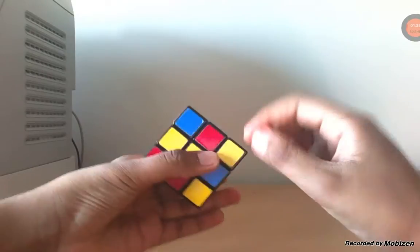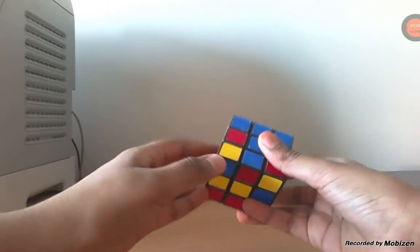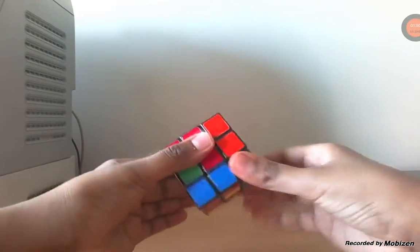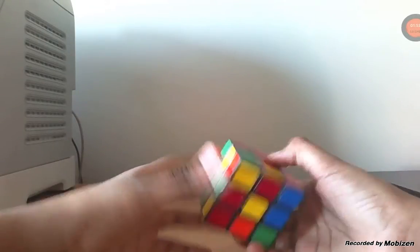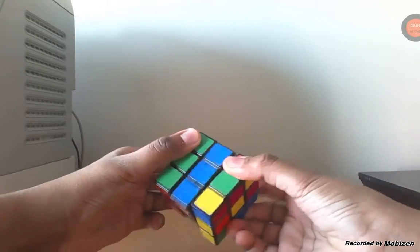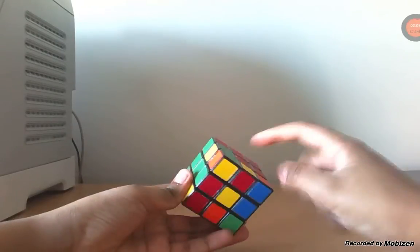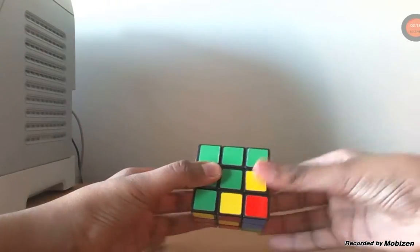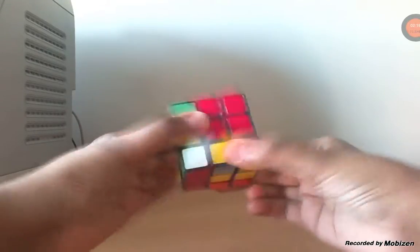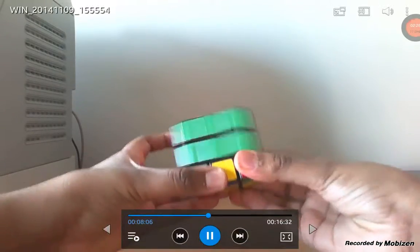Now we look for another one. We find blue and red, and turn it up — down, bring right, and turn it up. Now we look for another one until we see this layer is solved. We keep on looking, so we get another one which is green and red. Because red is this side, we turn it to the opposite side, bring this down, bring this back, turn this up, turn this to this side, bring this down, place the white piece again, and bring it up. Now you see, completed the second layer.